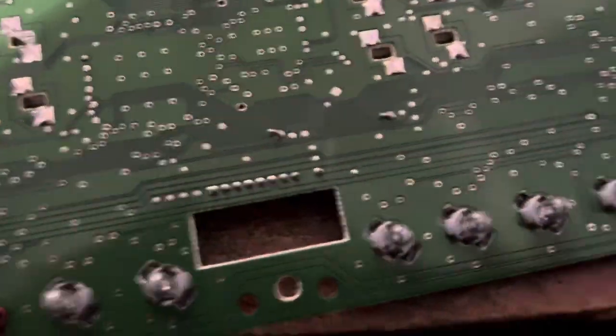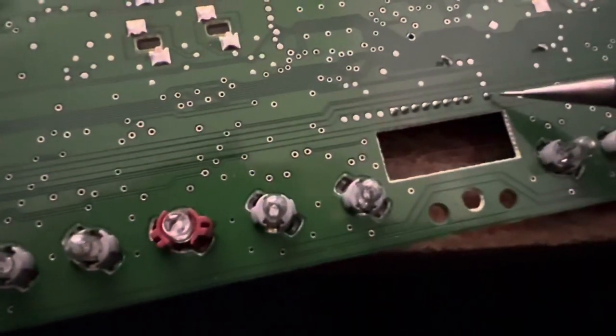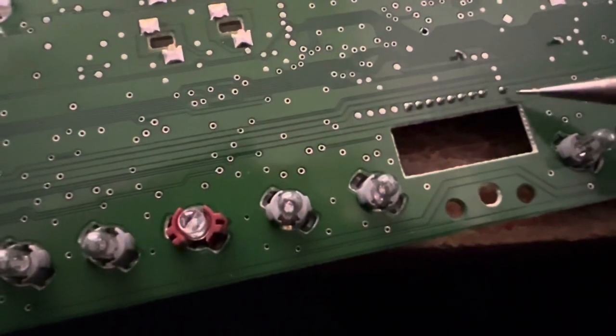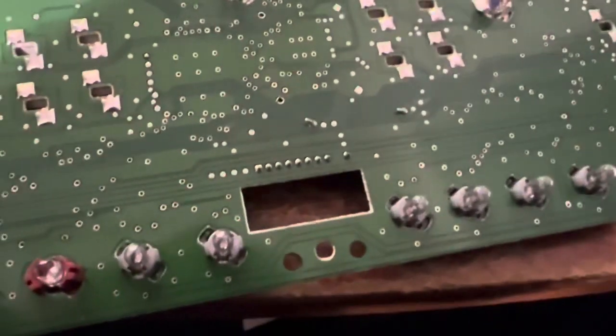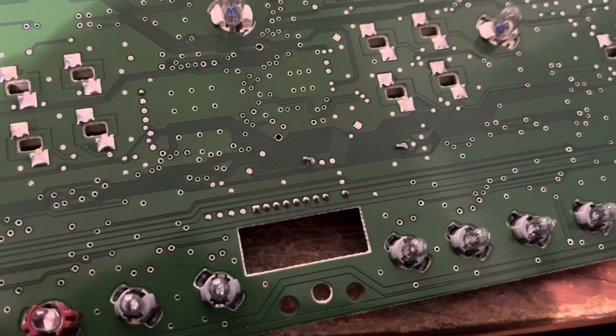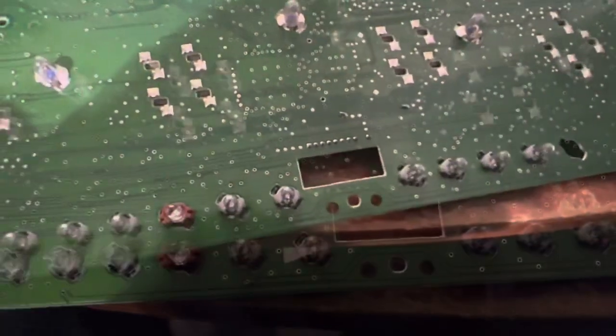You probably can't see with the quality of my camera, but this one right here looks suspect — cracked. So I'm going to touch this one and maybe these other ones here and just see if that does anything. That seems to be what the fix was on the moddedmustangs.com thread, so wish me luck.